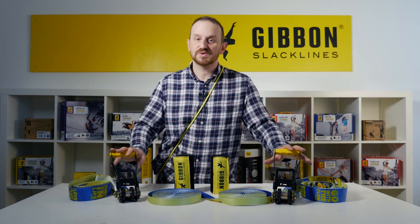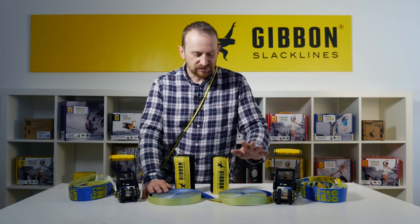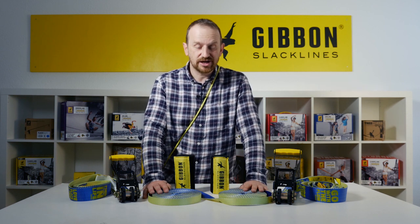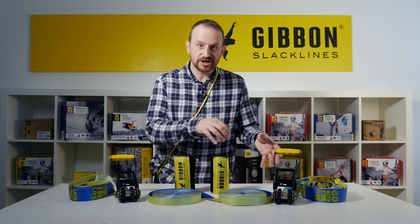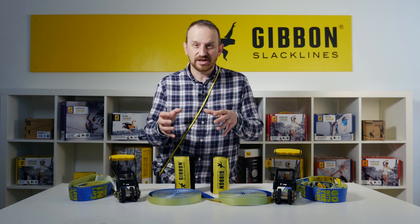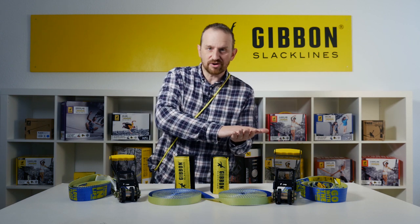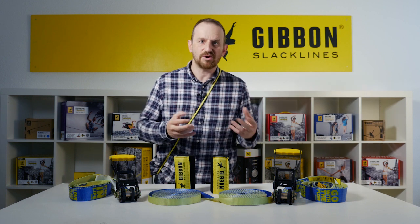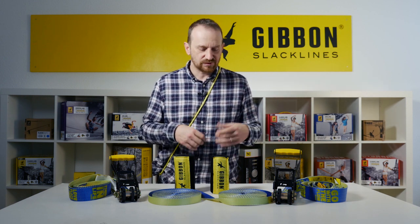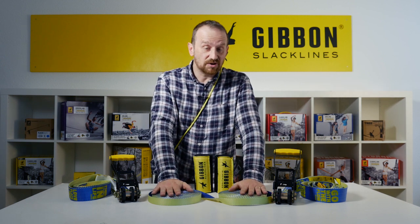You can set it up at full distance without being too high simply by using these two ratchets. What's even more fantastic is that even with its low stretch, you never have the feeling at any tension level that you have a dead point when you walk on the line. It has a very flowy, very nice soft feel although the stretch is very low — it's a great webbing and a lot of fun to walk on.